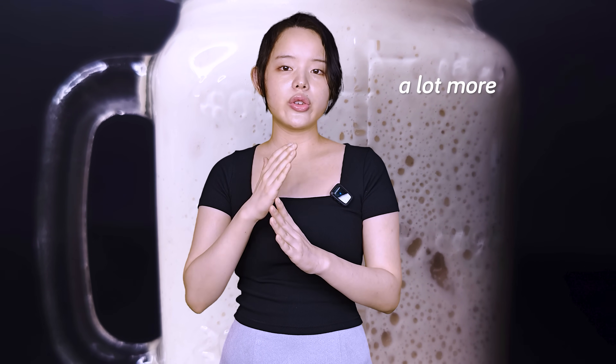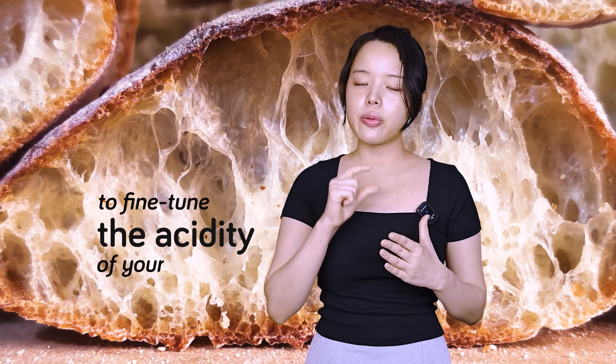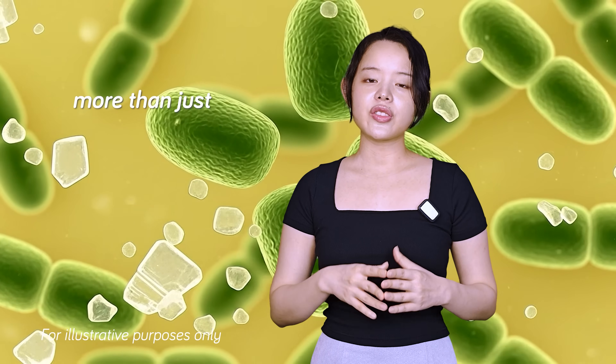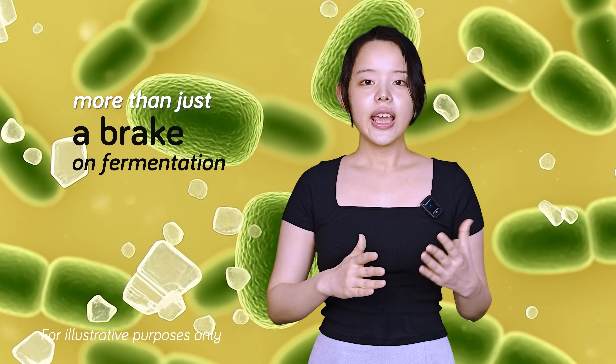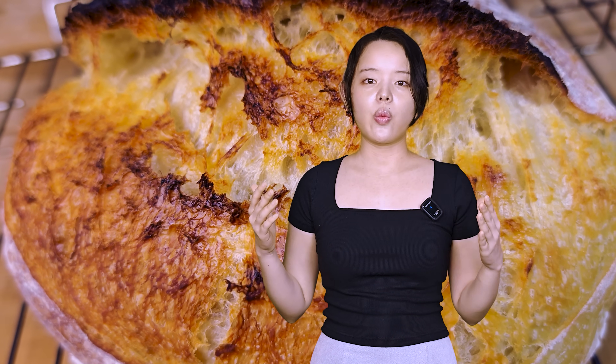But what if I told you that salt's influence on sourdough is a lot more nuanced than that, and that you have compelling science-based reasons to use salt in your levain, or even your starter, especially if you want to fine-tune the acidity of your bread? Today we'll see why salt is more than just a brake on fermentation — it's a powerful lever that can influence your sourdough's flavor in a substantial way.